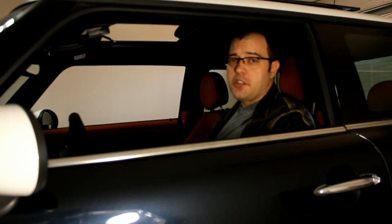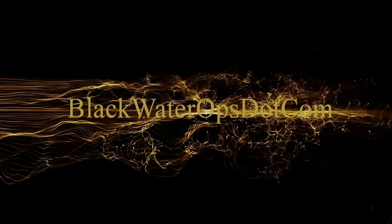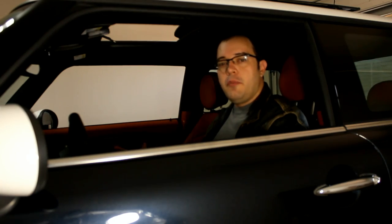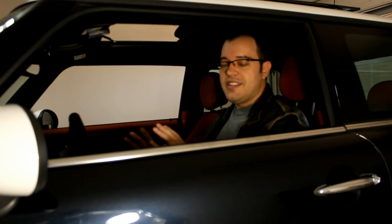The best Mini Cooper upgrades for someone on a budget. When you're upgrading your Mini but you have to do it on a budget, the first thing I tell anybody to do is the tires.